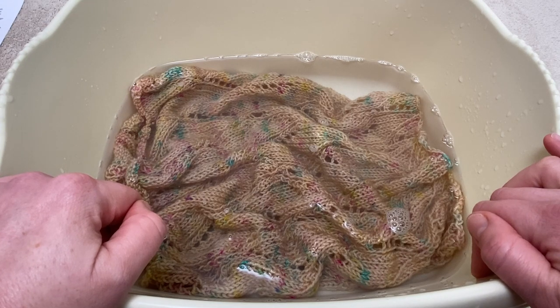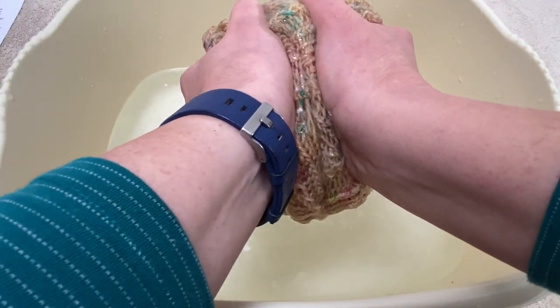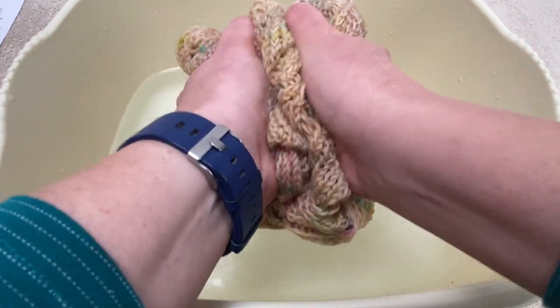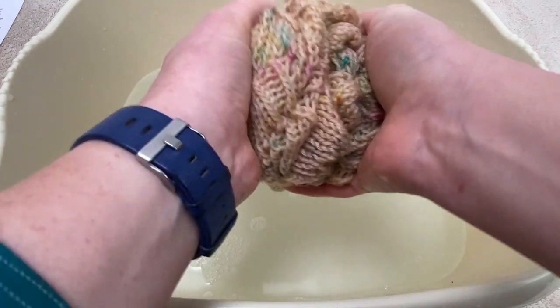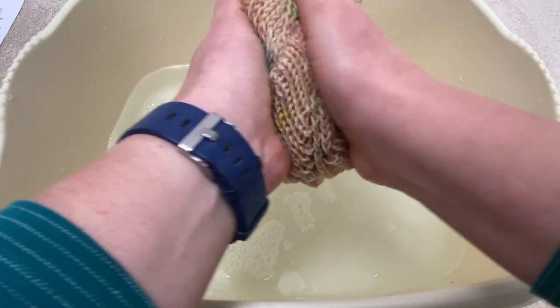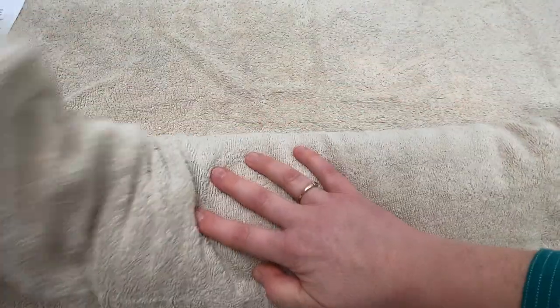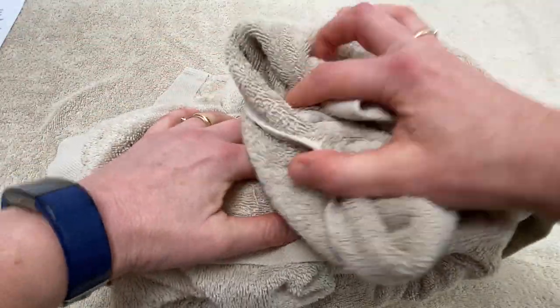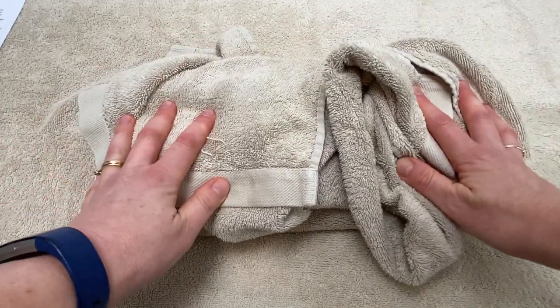Once your cowl has had a nice long soak, remove it from the water and carefully squeeze out as much water as possible. You don't want to wring the cowl — that means twisting it — because that can damage the fibers. Just give it a really good squeeze. Once you've squeezed most of the water out you can fold it up in a towel and press down on it really firmly. You can do it by carefully walking on the towel or just use your hands, and that will remove most of the excess water.